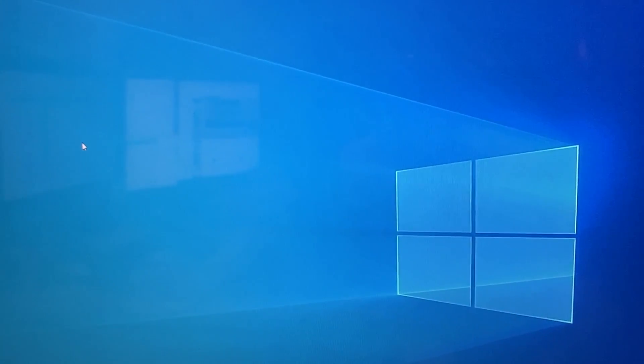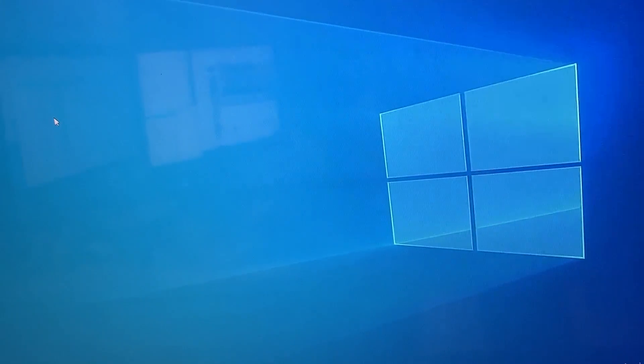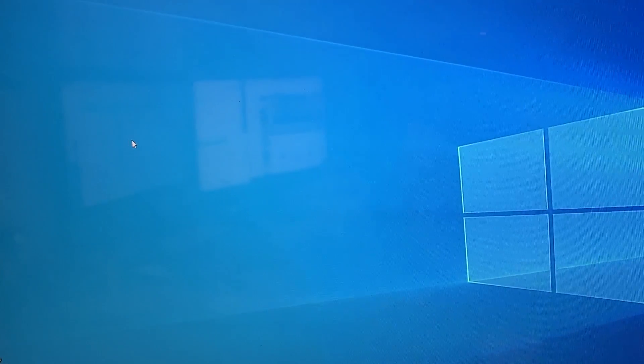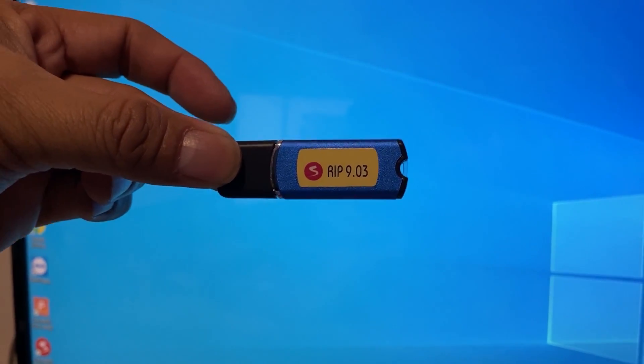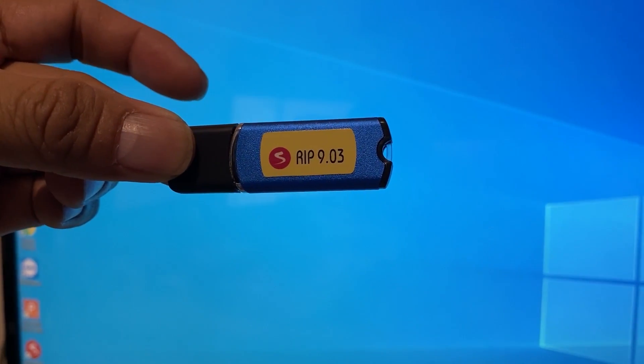The first thing you do is insert the dangle. The dangle is a key — this one. There's no data inside. This is just a key to verify that you are using the right acrylic.